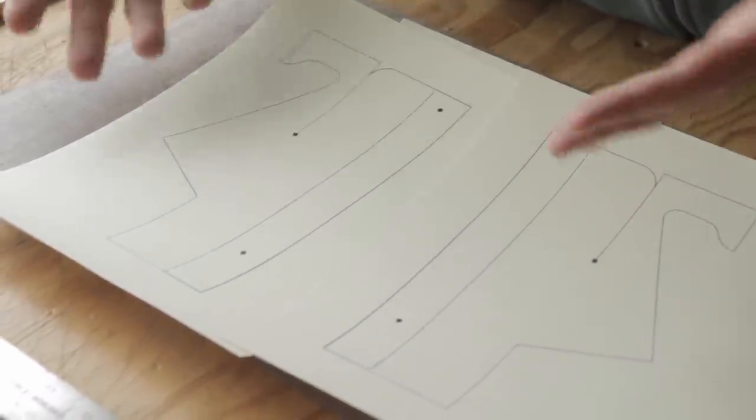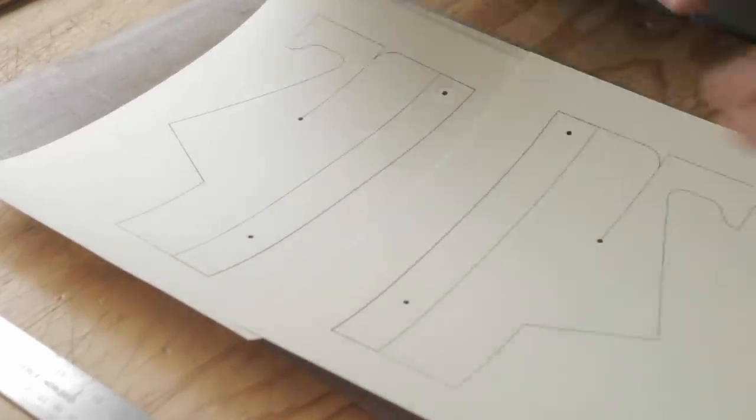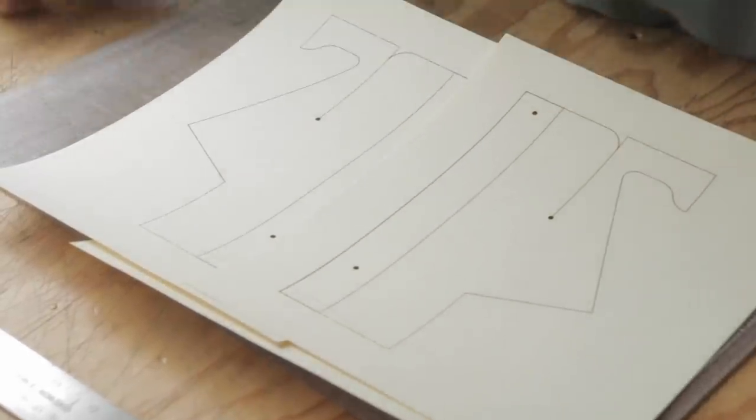And this is what it's gonna look like. So two mirrored images — we're gonna cut these out and tape them together to make one piece, because we want to make sure that you got the whole piece and it doesn't fit on an eight and a half by eleven.